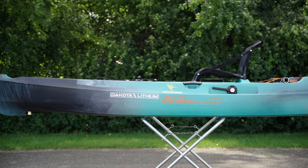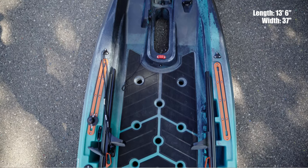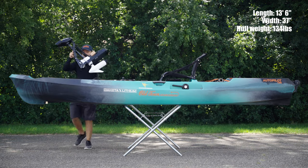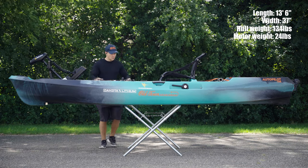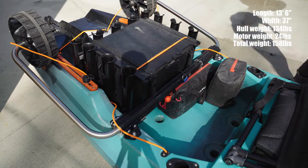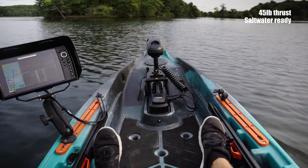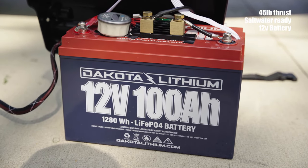The Old Town Autopilot 136 is a 13 foot 6 inch long and 37 inch wide platform. The assembled hull weight is 134 pounds. The motor console weighs 24 pounds, bringing the total weight of this rig up to 158 pounds. This kayak has a usable capacity of 502 pounds. The Minn Kota iPilot motor has 45 pounds of thrust. It is saltwater ready and can be powered with a 12 volt lead acid or lithium battery.